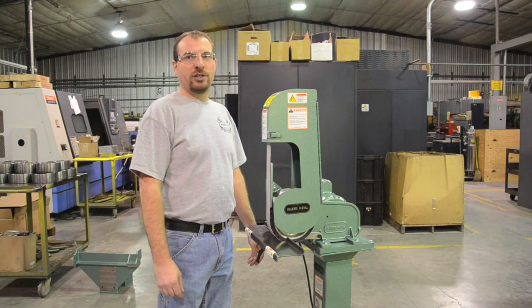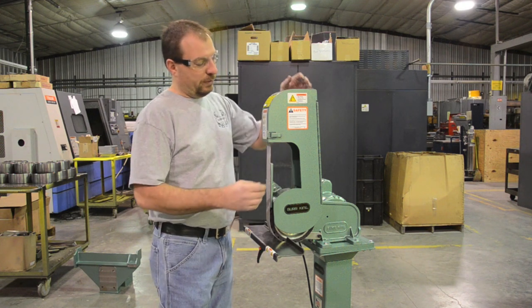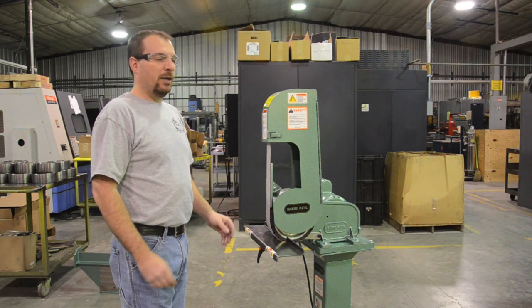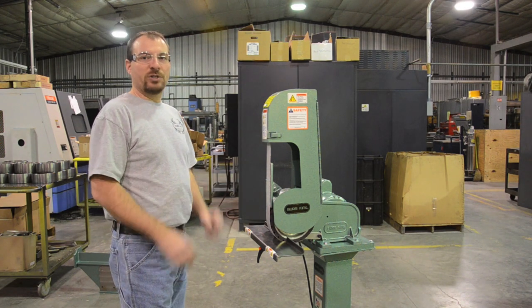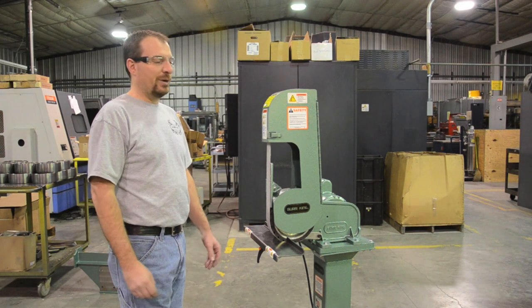This is the first machine in our Prosumer line. Quick details on the machine: one horsepower motor. The bonus to this smaller size machine is that it's still running 8,000 surface feet per minute.